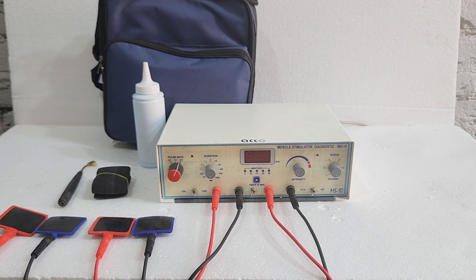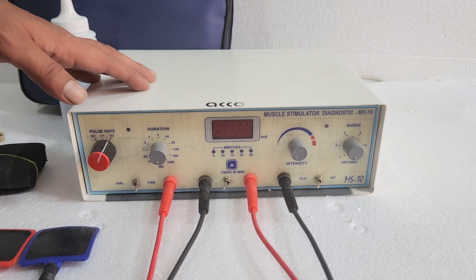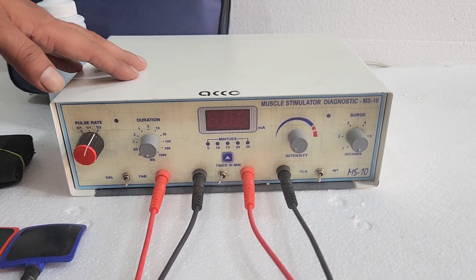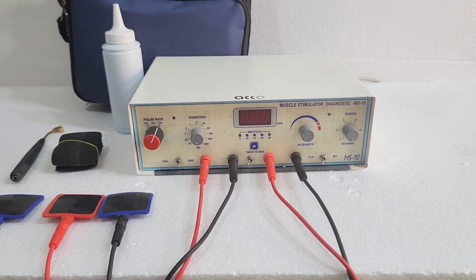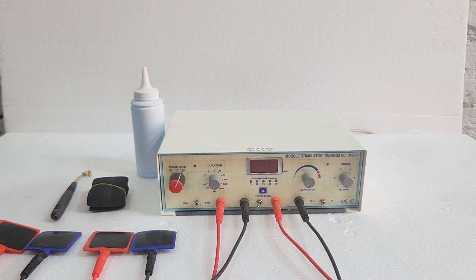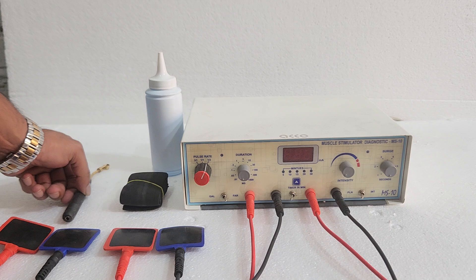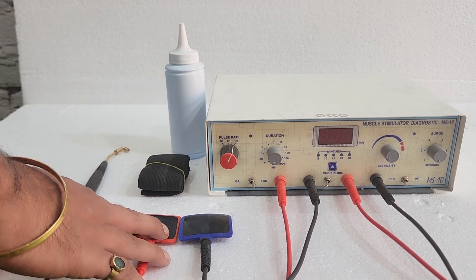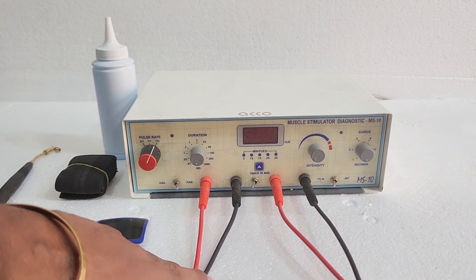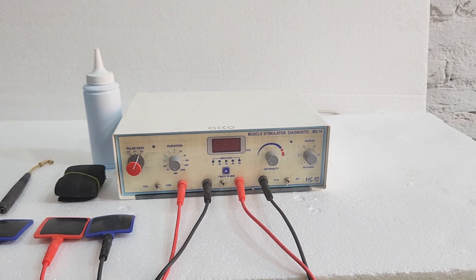Hello friends, welcome to our channel Medical Bazaar. Today we will show you the demonstration of a diagnostic muscle use stimulator used in TENS therapy for pain relieving. This machine comes with a carry bag, gel bottle, set of strap, pen electrode, four pads, and four wires. This is a four-channel machine.